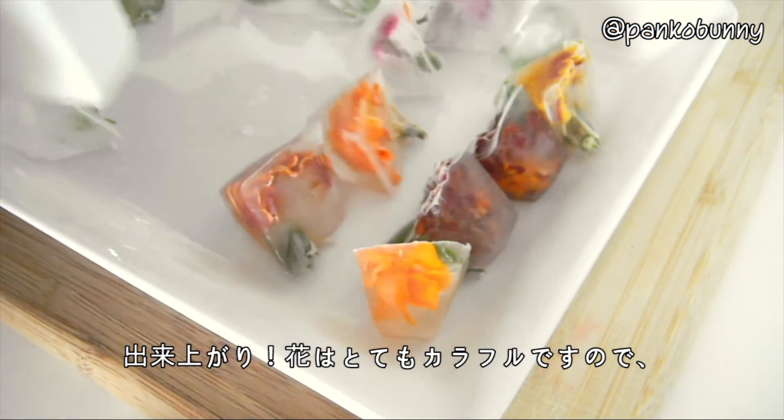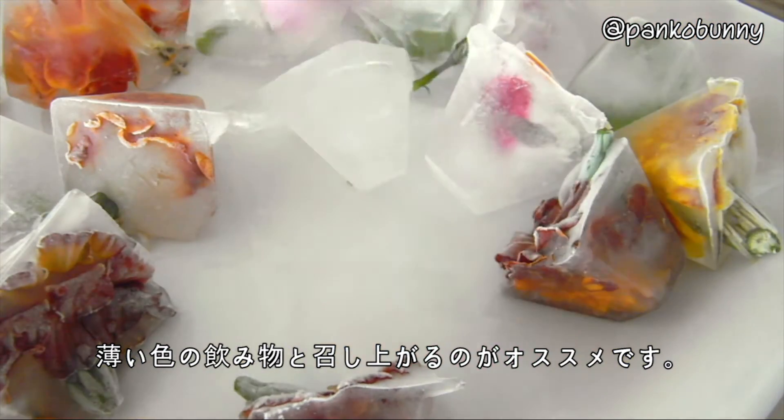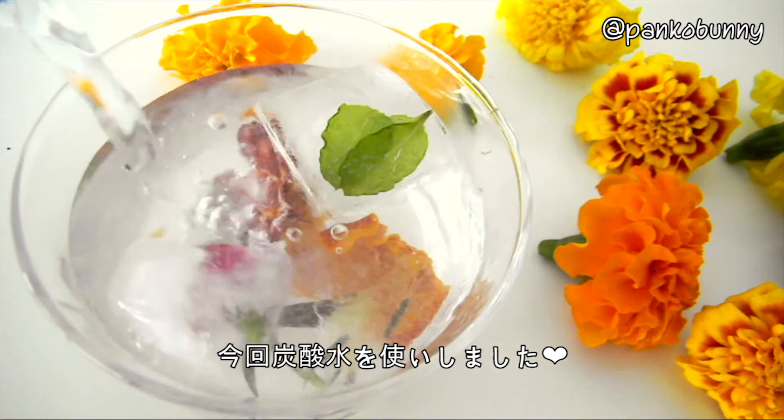And you're done! These are so bright and colorful, so I recommend serving them in a light colored drink to allow them to stand out. In this recipe, I simply use sparkling water.